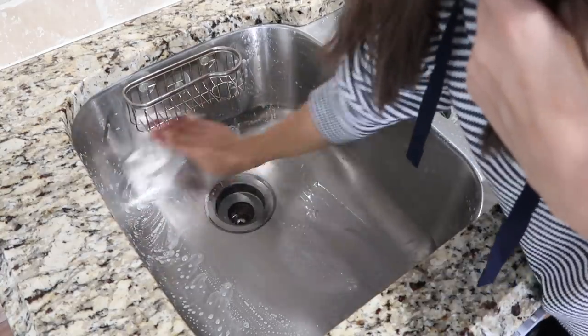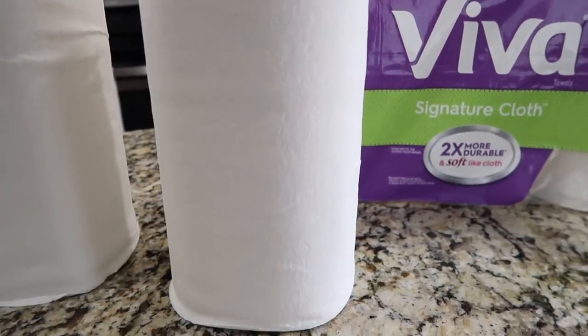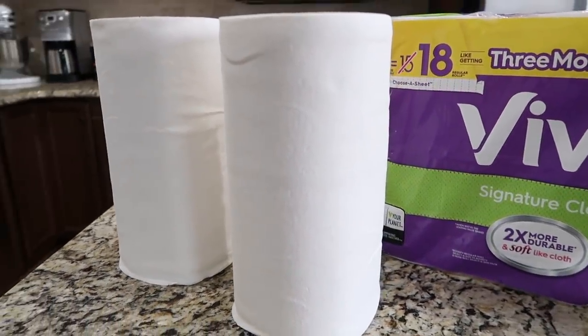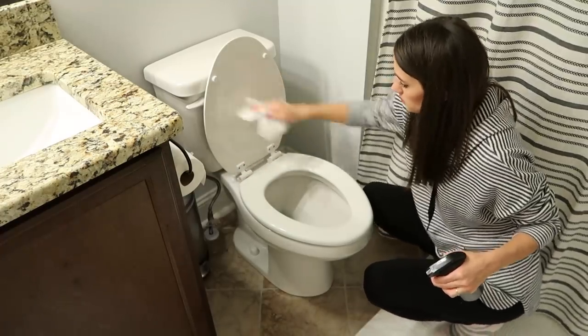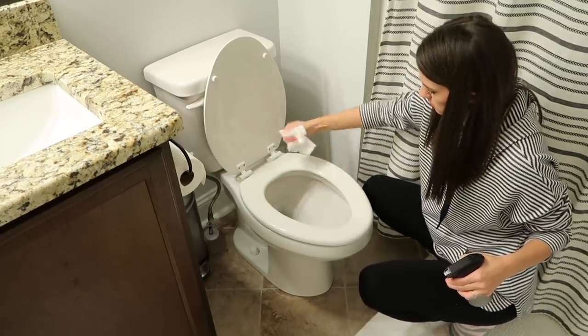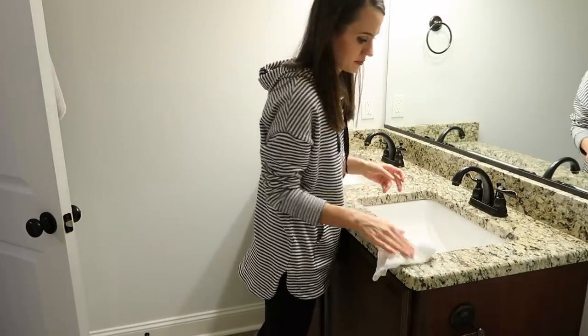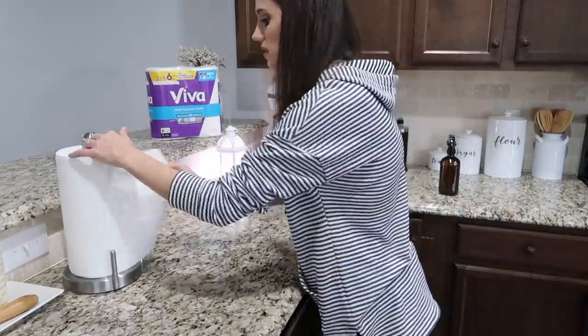The Viva signature cloth is great for deep cleaning. It's super durable and stands up to even the toughest dried-on messes. What stands out to me is its soft, smooth texture — it's soft but strong. I use it to clean floors, bathtubs, carpets, counters — all the things. If you want to check out Viva, I'll have a link in the description box below.